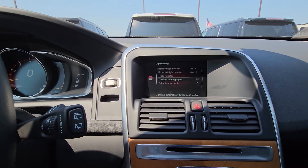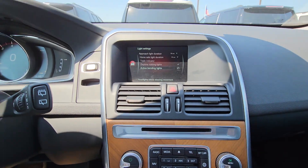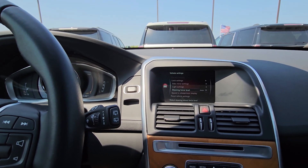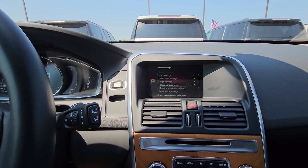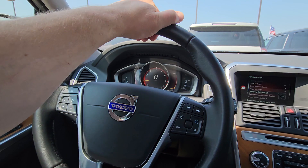Daytime running lamps — always leave them on. Going back one step, some of this I may not know because it is a Swedish-made vehicle; the full owner's manual is in there. Sorry if I don't know some of this.